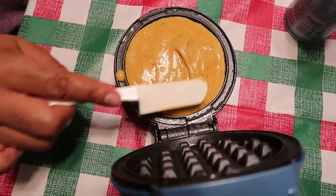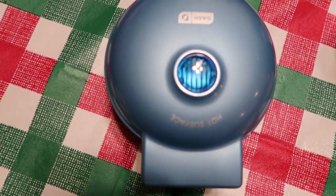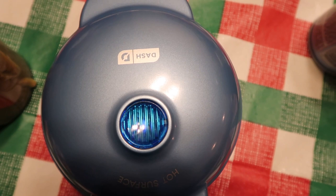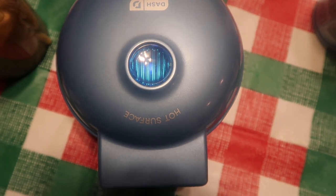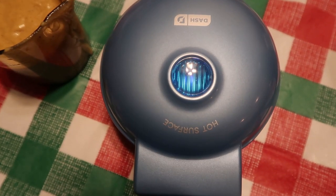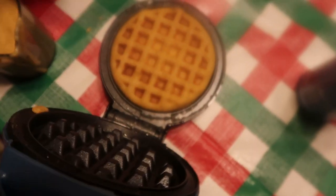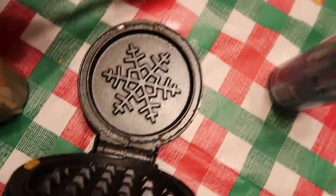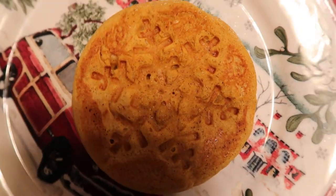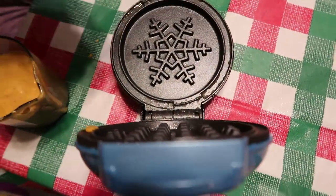I'm going to stir this around and move this around. Hopefully this will come out. We're waiting for that light color to go away, and then we'll get it out. Okay, it's so hard to get these little edges — there we go. You see the snowflake shape? How beautiful! I'm so excited. We're going to do another one just so you can see.